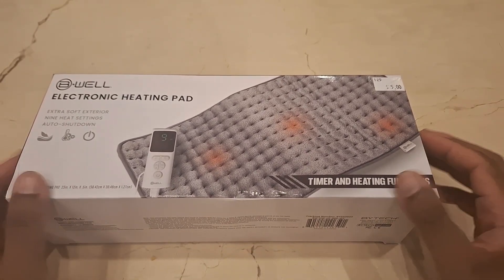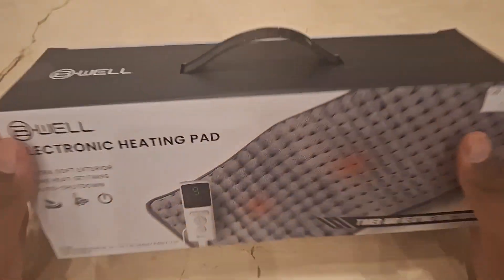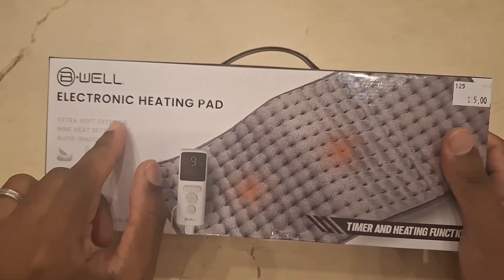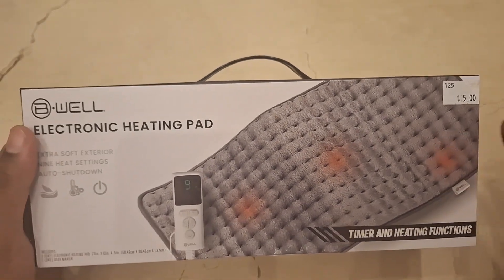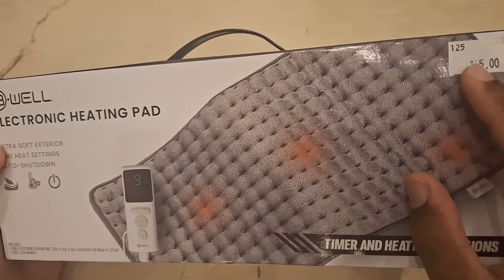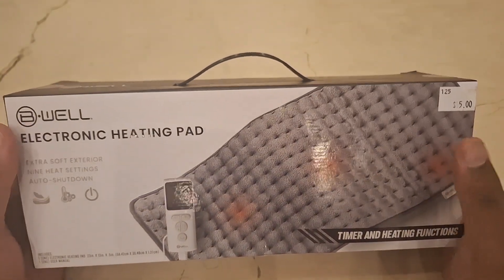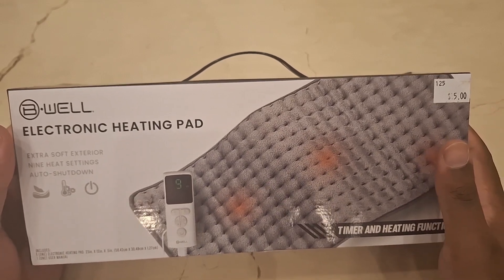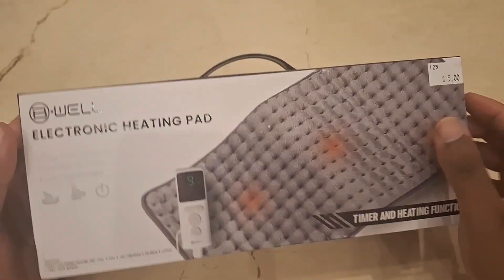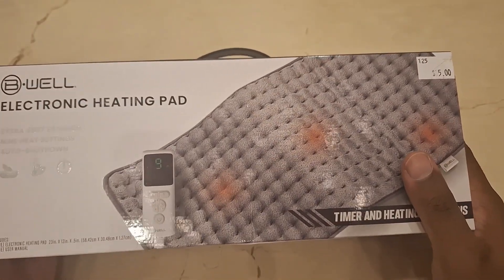Welcome back to the channel, in a different location this time so you might hear some background noise. The Be Well electronic heating pad — I got this at Five Below for $15. I've had it for a few months now. I'll tell you why I bought it after, but first let's talk specs: it has nine heating settings and an auto shut-off.